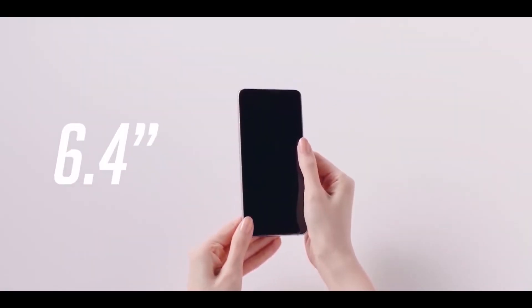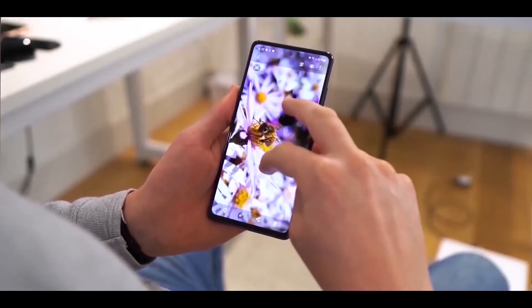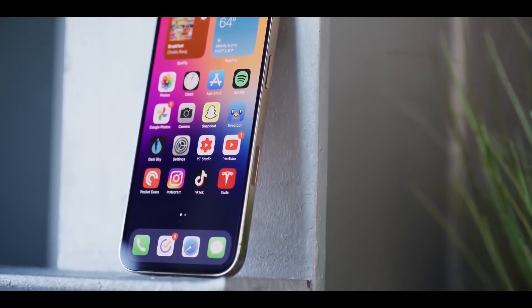The handset may come in four different color options: blue, green, gray, and violet. For optics, the S21 Fan Edition may feature a triple-camera module similar to the one on the S20 handset.